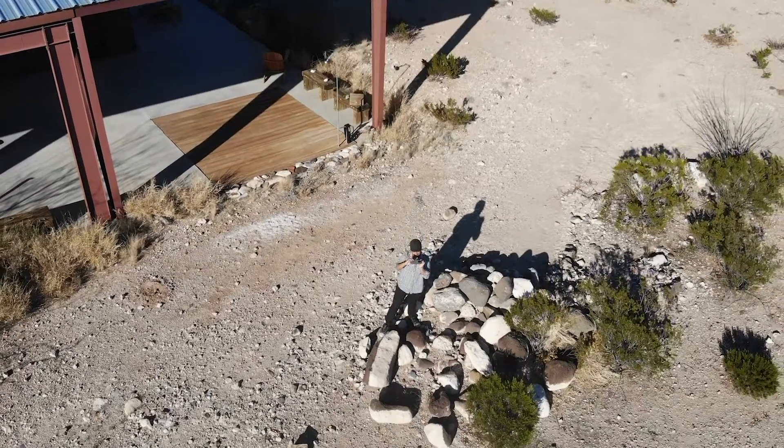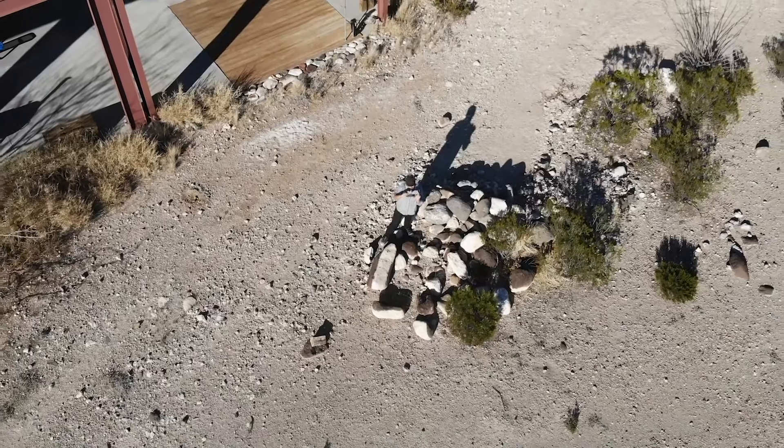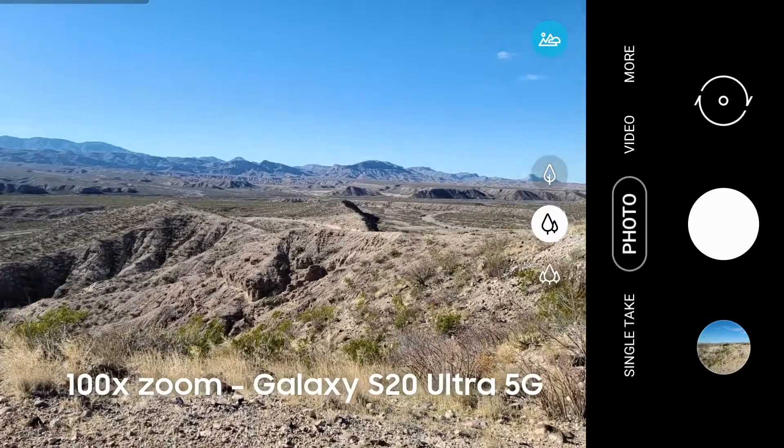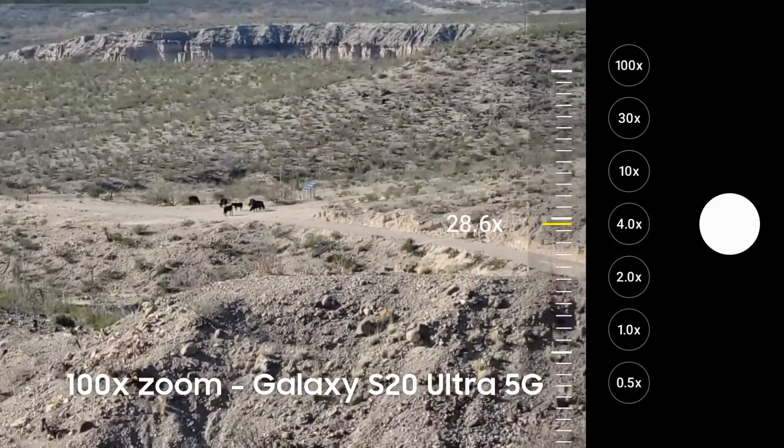I also can't talk about mountain shots without talking about the telephoto lens. The Galaxy S20 has the best one, by far. It has a hundred times space zoom, so what's 300 feet away looks like it's only three feet away.